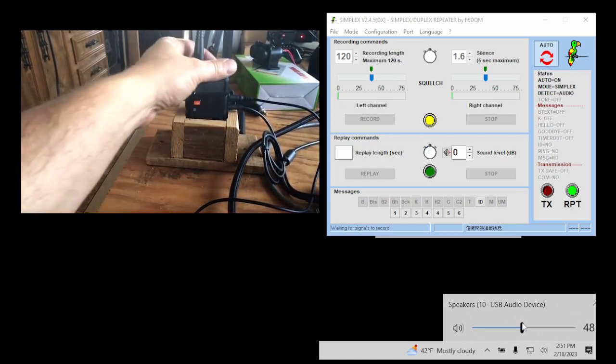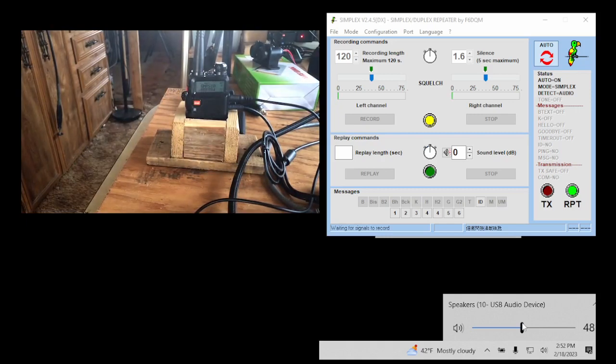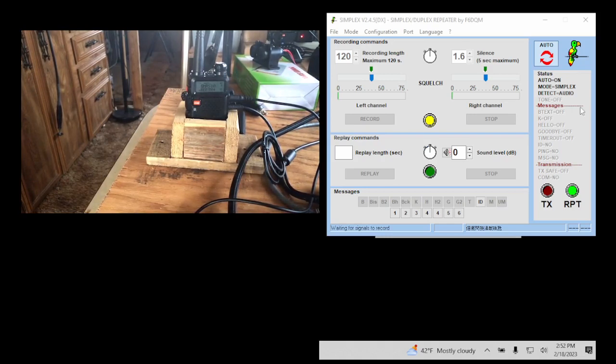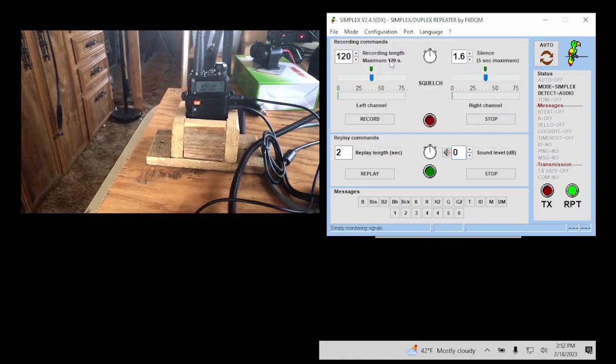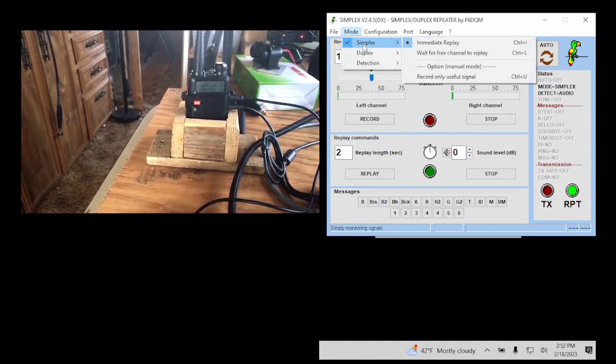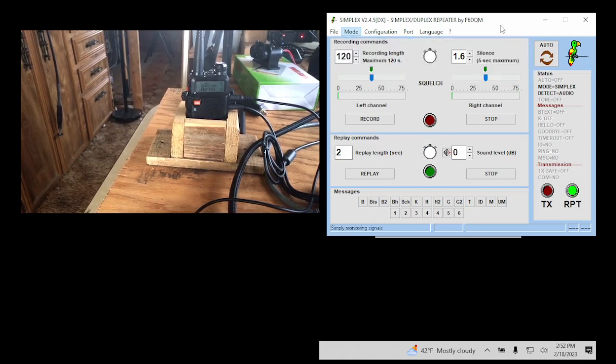Have the volume about halfway — you can adjust this or the volume on the handheld. If you sound distorted you can tweak it later. Since I'm using the sound card and no COM ports, go to Configuration, hit Sound Card — I prefer to let Windows choose my sound card. If you know exactly what sound card you're using you can select it manually. Since I want to use simplex to record my voice, I go to Mode, make sure it's on Simplex, and I select Immediately Replay.